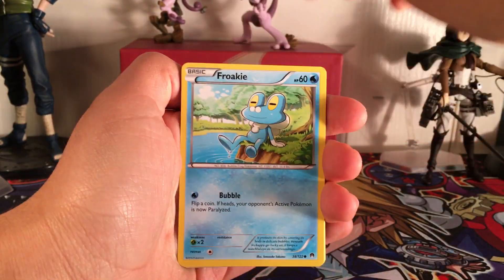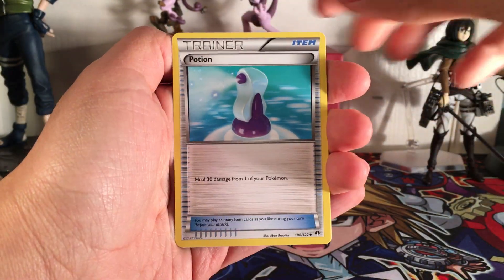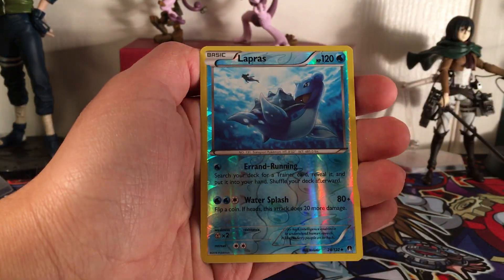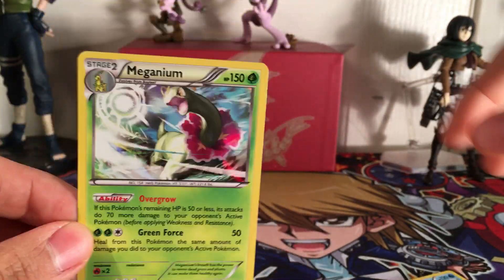Pack two, starting off with Froakie, Corsola, Drowzee, Patrat, Kricketot, Potion, Lapras, Doublade, a Lapras Uncommon Reverse, and a Meganium Holo Rare. Awesome!